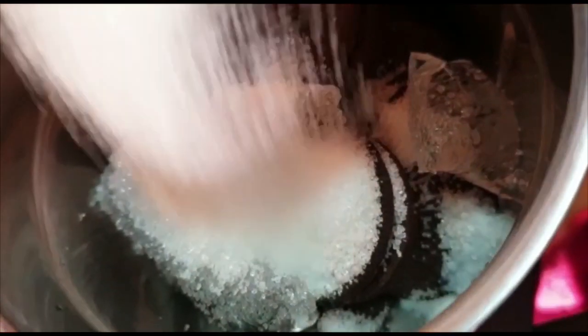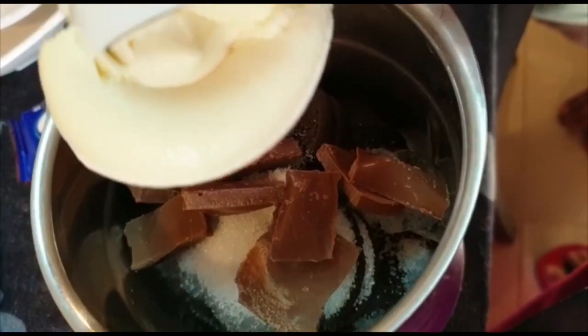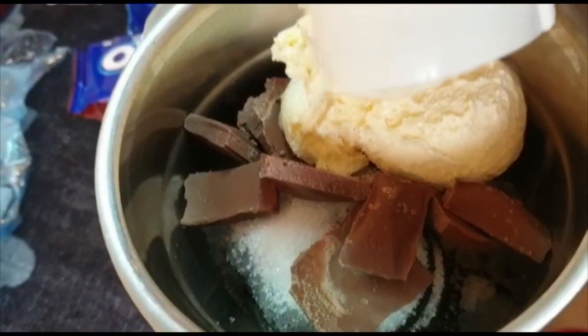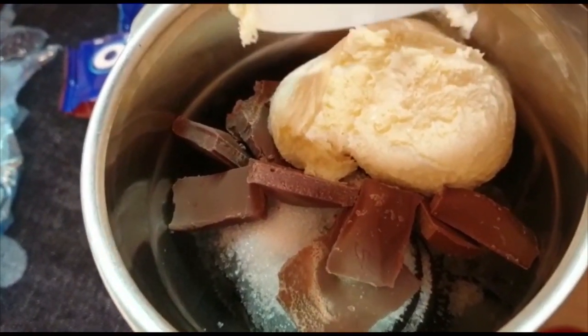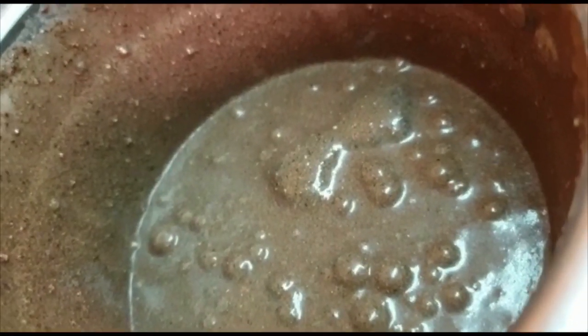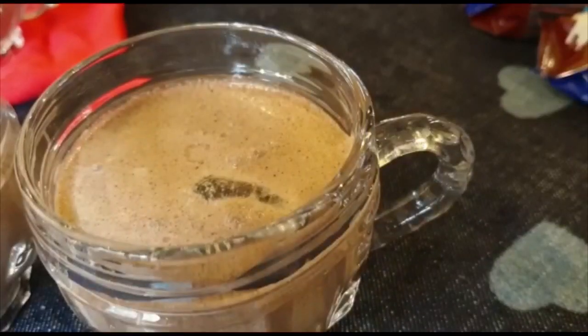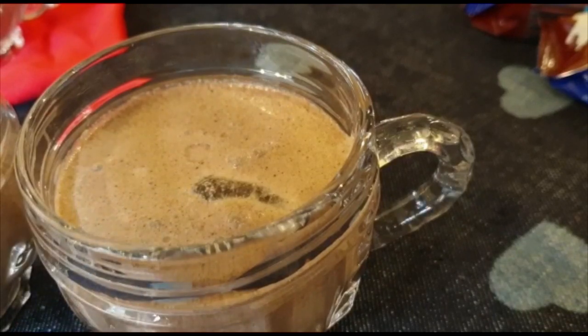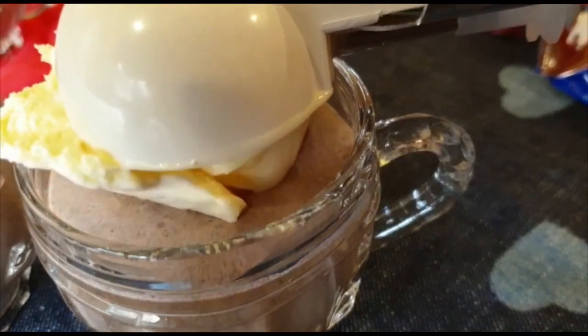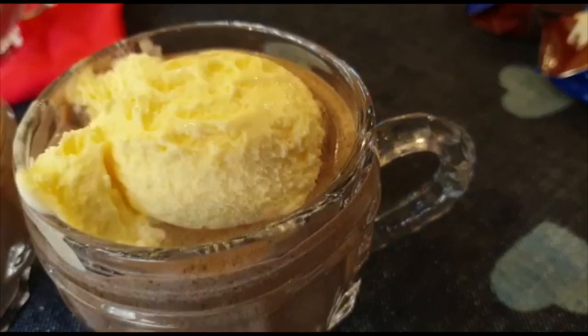I am going to add 2 tablespoons of sugar, milk chocolate. I am going to add 3 tablespoons of ice cream, then 2 tablespoons of ice cream, then 1 tablespoon of ice cream. I am going to add 1 tablespoon of chocolate syrup and 1 tablespoon of milk.